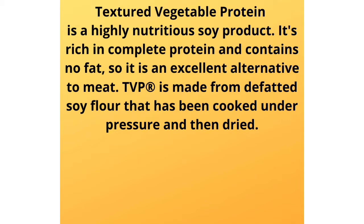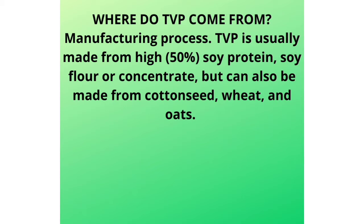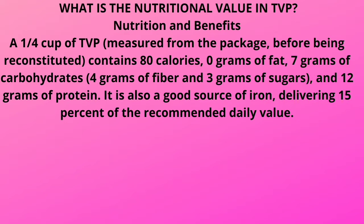Where does TVP come from? TVP is usually made from a high soy protein — 50% of it — soy flour or concentrate. But it can also be made from cottonseed, wheat, and oats. For nutritional value, a quarter cup of TVP before rehydration contains 80 calories, 0 grams of fat, 7 grams of carbohydrates, 12 grams of protein, and is an excellent source of iron. That is great for a meat alternative and for your diet.